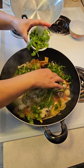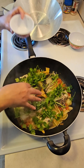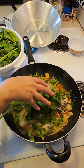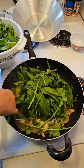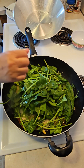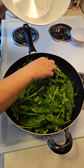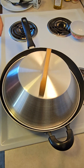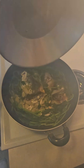It smells so good, guys, because of the cilantro and the lime. And then some spinach — it's good for potassium, more fiber. Let me cover it. The spinach is done, guys.